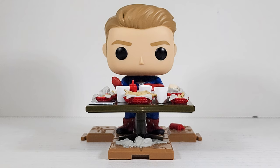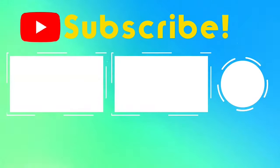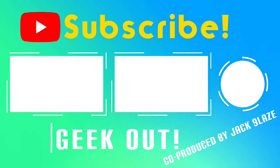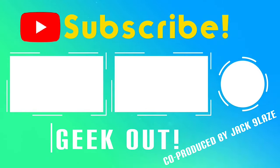Make sure to like, subscribe, turn on notifications, and share a link to this video with a pot-loving friend or Captain America fan. Make sure to talk to me in the comments — YouTube loves it when you do that, it really helps the channel. Until next time, Cap's out of here. Bye.